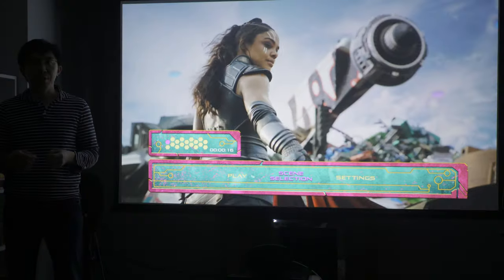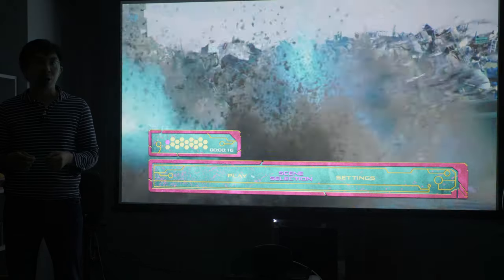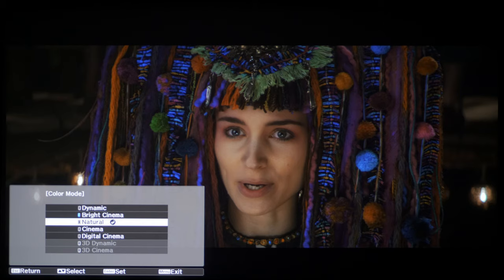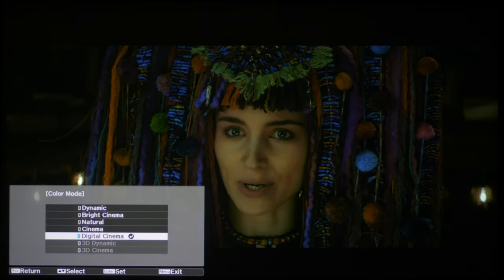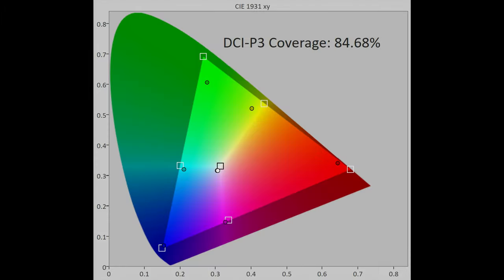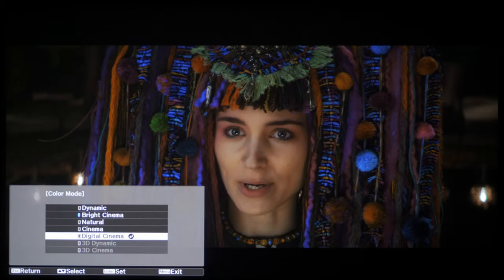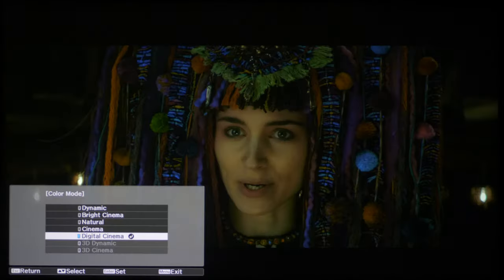There's a colour filter on the Epson TW9400 or 6050UB, which is only active in the Cinema and Digital Cinema picture modes. Engaging these picture presets moves the colour filter into the light path, increasing DCI-P3 colour gamut coverage from 85% to almost 100%, but unfortunately this would also nearly halve the light output, causing the picture to look darker.